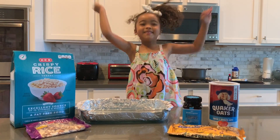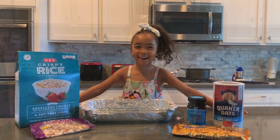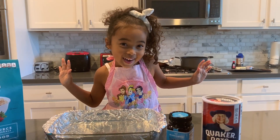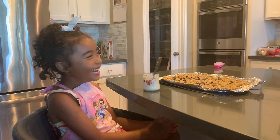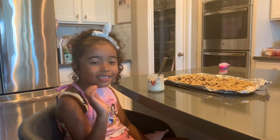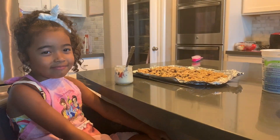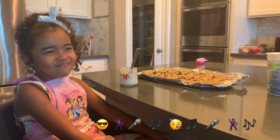Welcome back to Meena Makes! Today we're making a chewy granola. We're eating it so I can show you how I do my granola. It's so good — so crunchy, yummy, buttery, and honey-flavored!